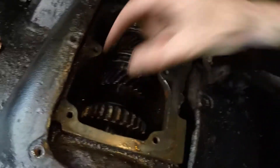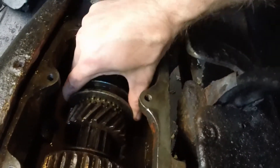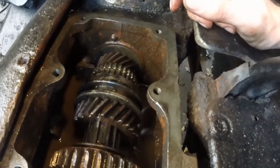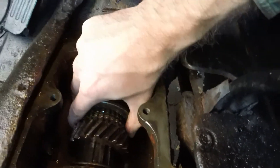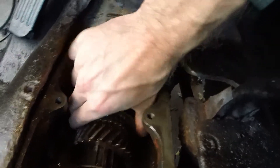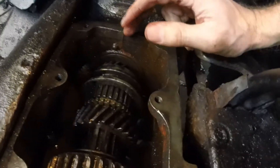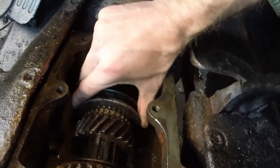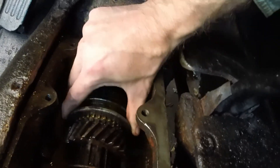Slide it and that's in neutral. And then to go into second gear — that is second gear. There we go, that's third gear. And then right back to neutral. So: third, second, neutral.